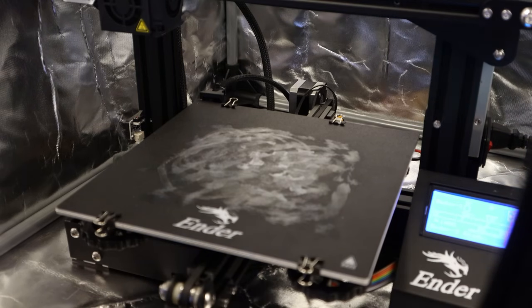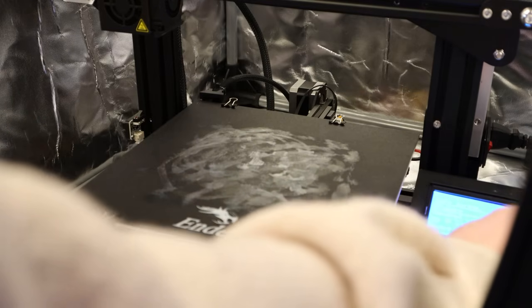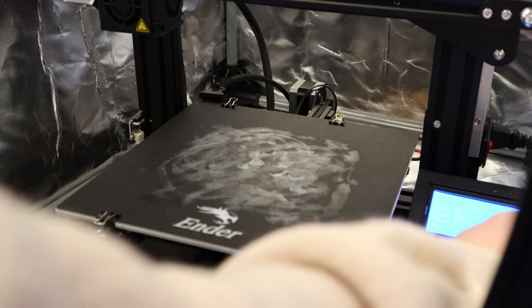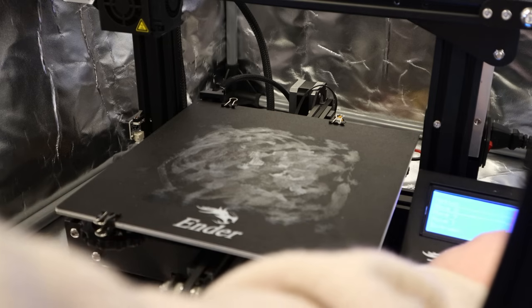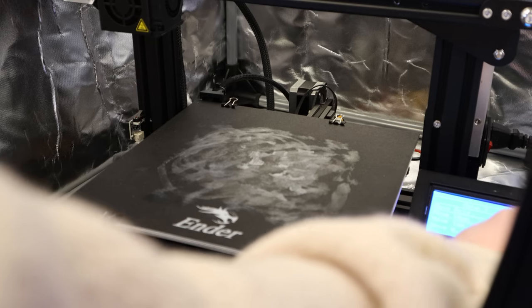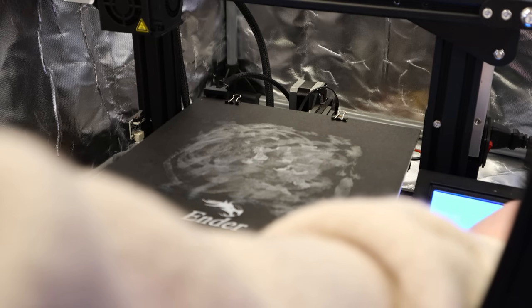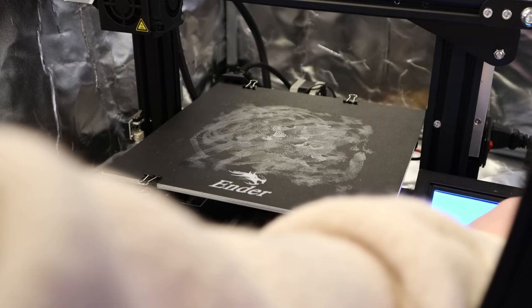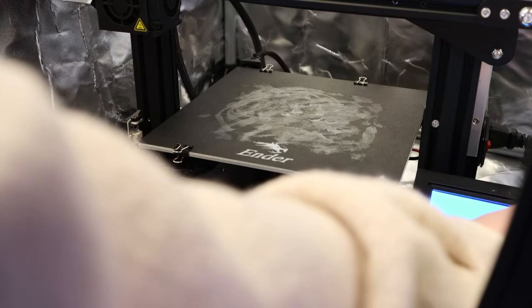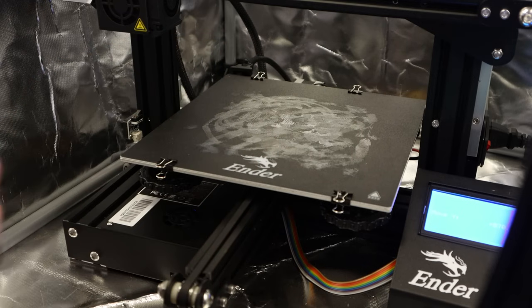I'm also just prepping the print on the screen there — getting the print ready. I also plug in a micro SD card that has the Mako base print on it. I know my base plate's dirty, but I'm just too lazy to scrape off all the gunk, and in past prints I didn't think it really made that much of a difference how clean the base plate was. Experienced 3D printers are probably cringing right now, but it works just fine for me.